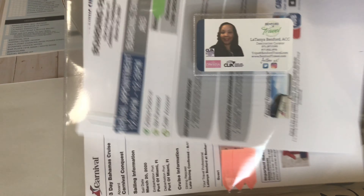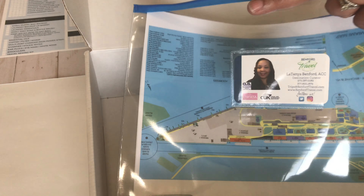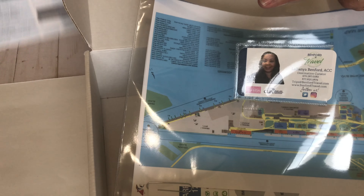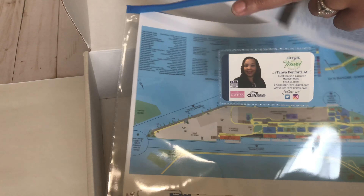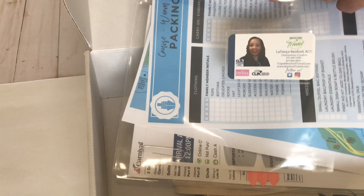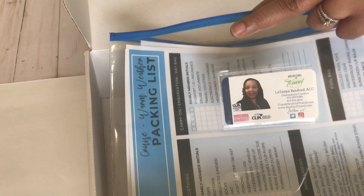Inside the sleeve are their cruise documents. First, I put in the booking summary — I have little tabs over the confidential information that will be removed before I ship it. I've printed everyone's boarding pass, and there's a map of the port since they're driving and parking there. Next is this handy dandy cruise packing list, customized for their destination — in this case, cruising.